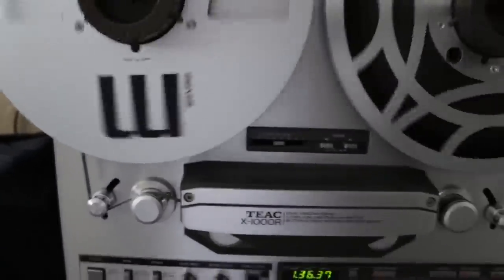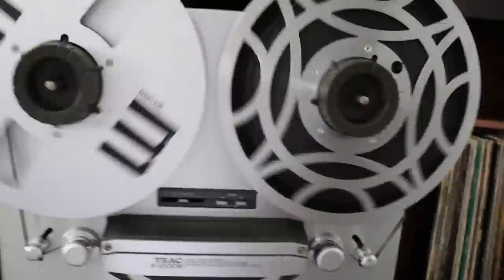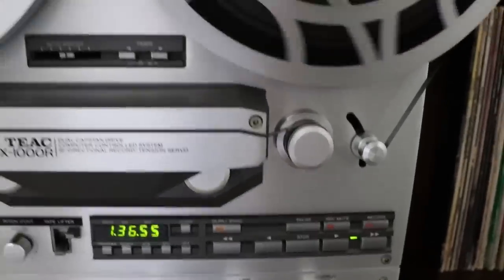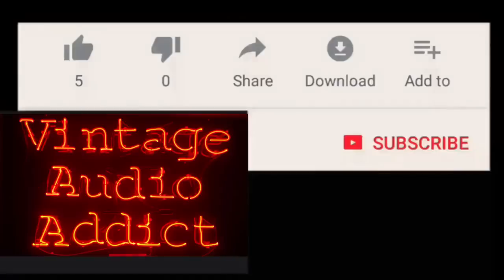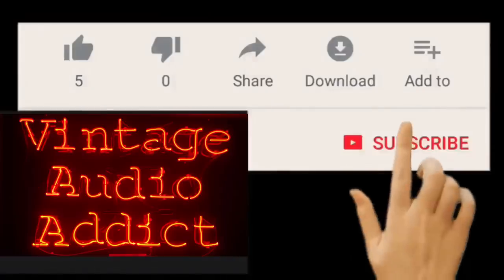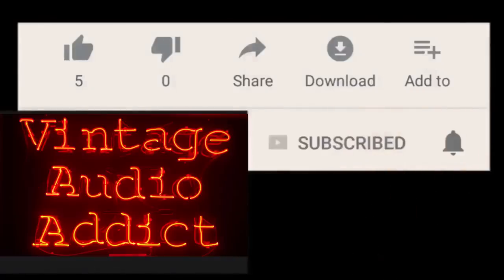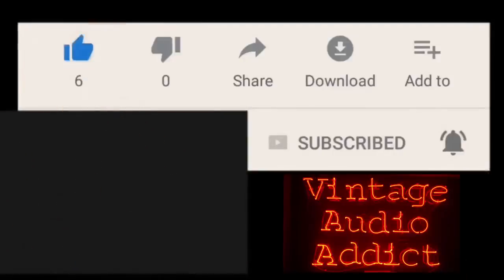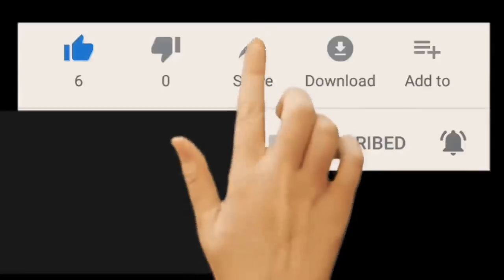Thanks for tuning in. Join me today as I take you through the repair, restoration, and testing of my TEAC X1000R reel-to-reel tape deck. If you enjoy vintage audio equipment, you've come to the right spot. Please subscribe and hit that notification bell, as well as giving me a big thumbs up if you like this video and share it with others.